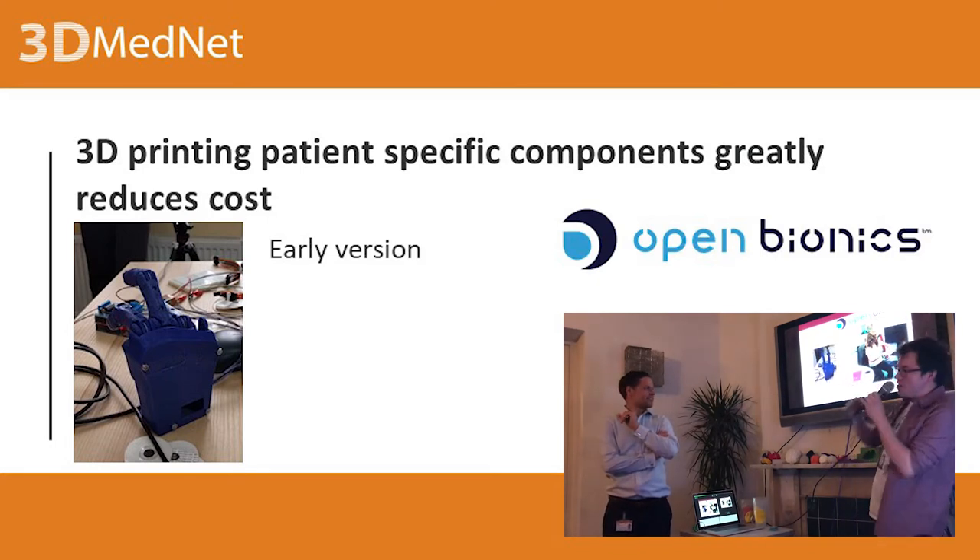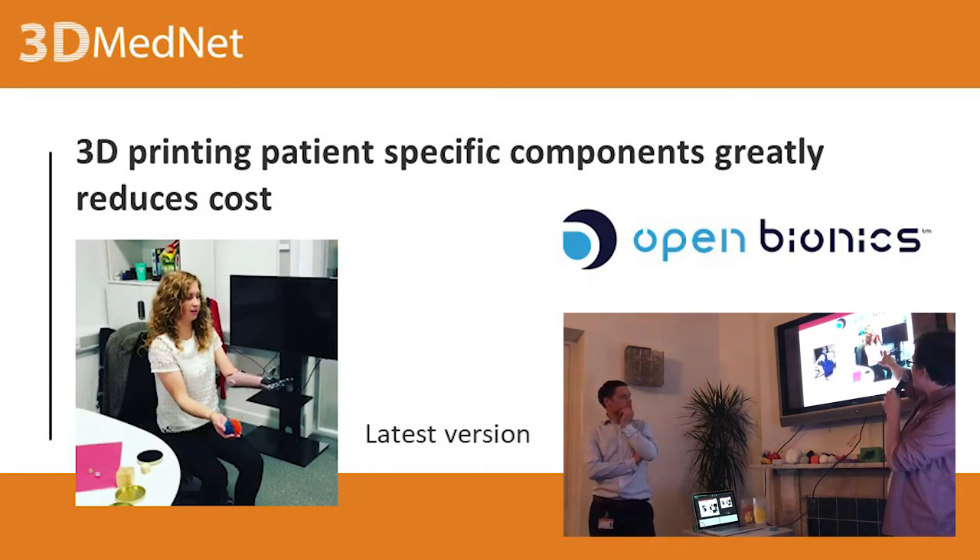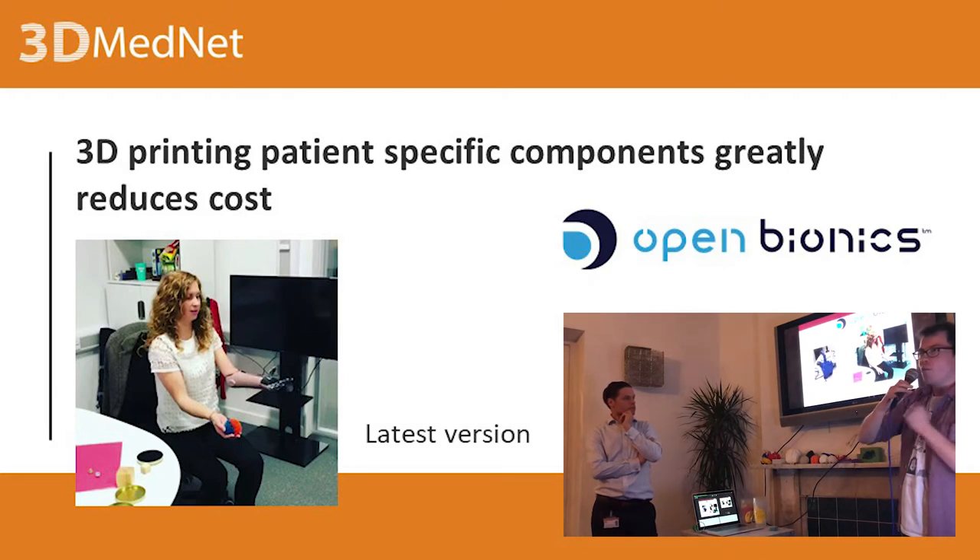This is an early version — you can see it's fully 3D printed. They actually got an NHS clinical trial with this. This is the latest version — the entire thing is 3D printed from different materials. She's got an EMG sensor underneath, with electrodes on her elbow. Basically, she's clenching her elbow, the muscles are detected, and that causes the bionic arm to clench. That was apparently the first time they ever tried it, and it worked.